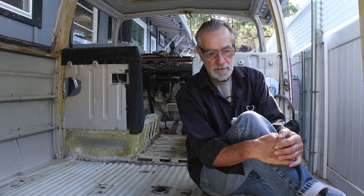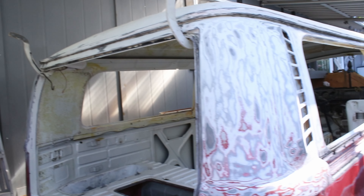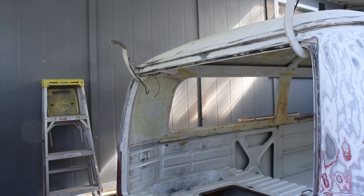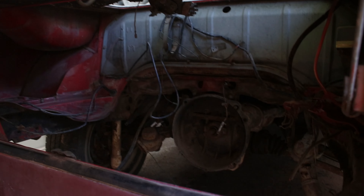Oh god — how am I ever going to get this thing back together? In the movies they call this the dark night of the soul. It was a tough time but I had a dream.